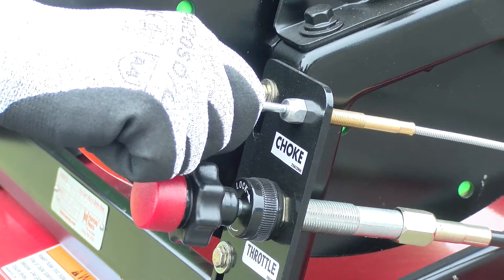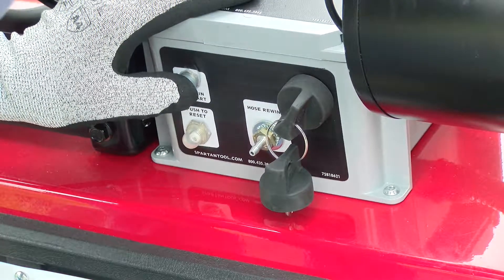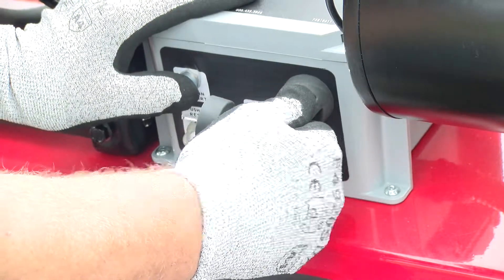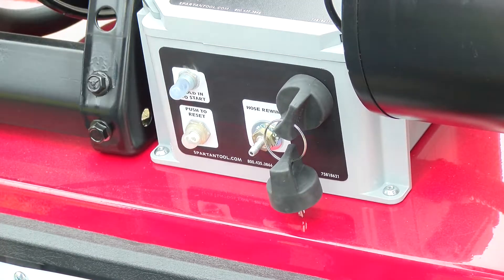Pull the choke. Push in the Murphy switch firmly. Turn the key to start, holding the Murphy switch for a few seconds, then release. Push in the choke.